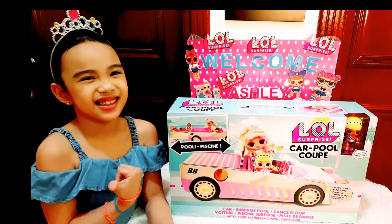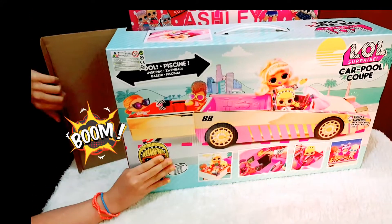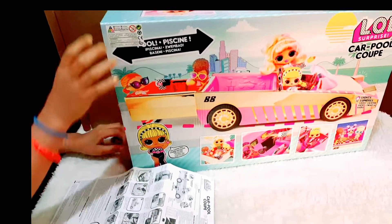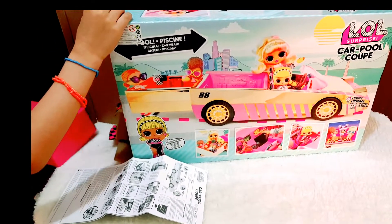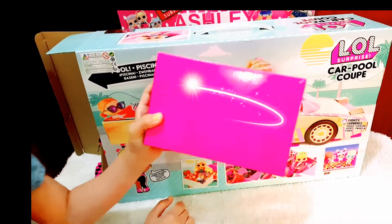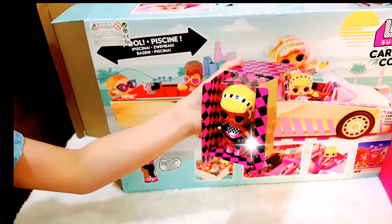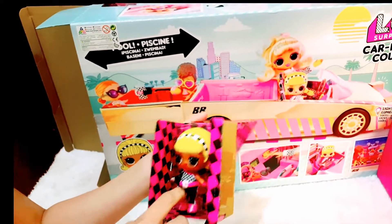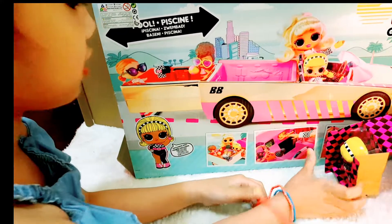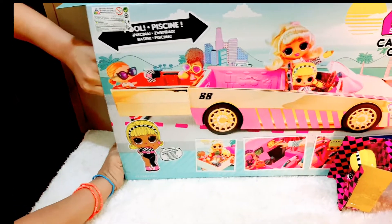Okay guys, let's start the unboxing. Wow! Here we got the instructions, and here we got a pink box — we shake it, there's a lot of surprises. First let's keep it here. Look guys, the exclusive doll! I like her head bag, and she's already wearing the racer outfit and the shoes. Let's take her out later and see the car reveal — I'm so excited to see the car reveal.